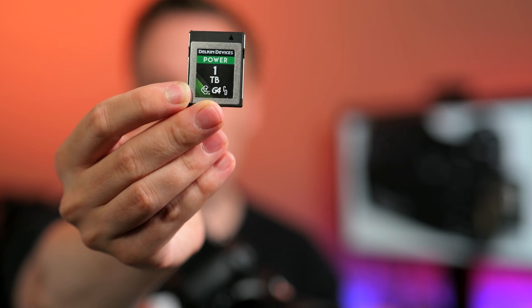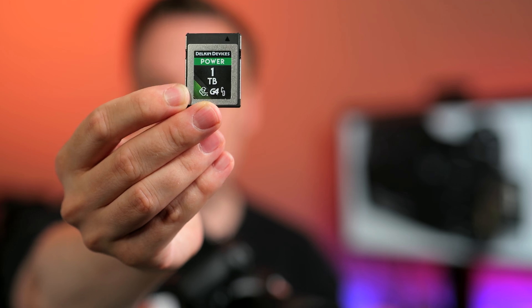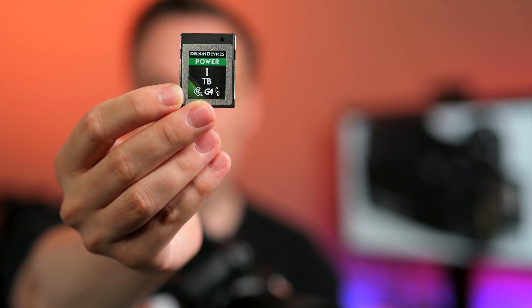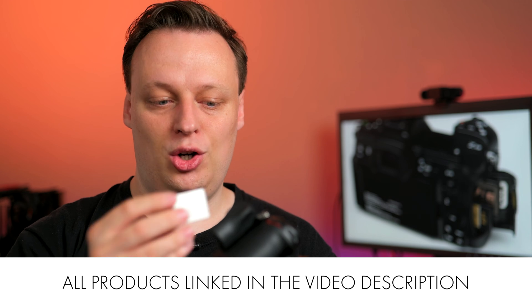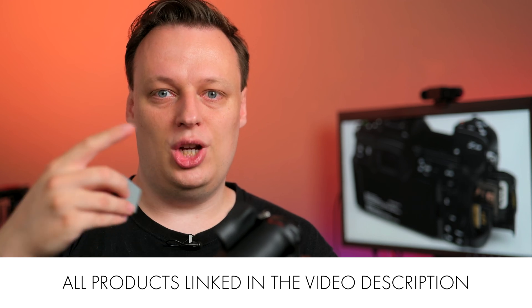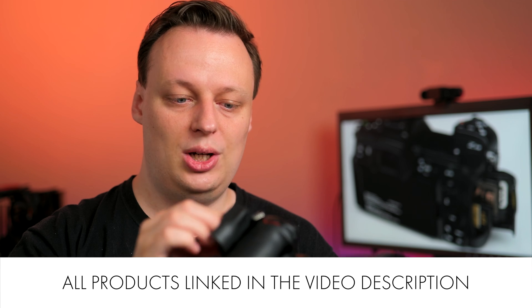Let's begin with one of the fastest cards currently available for the Z6 III — the Delkin G4. It's a bit of an unfortunate name because it's not actually a fourth-generation CFexpress Type-B card, it's second generation, but still one of the fastest cards available.